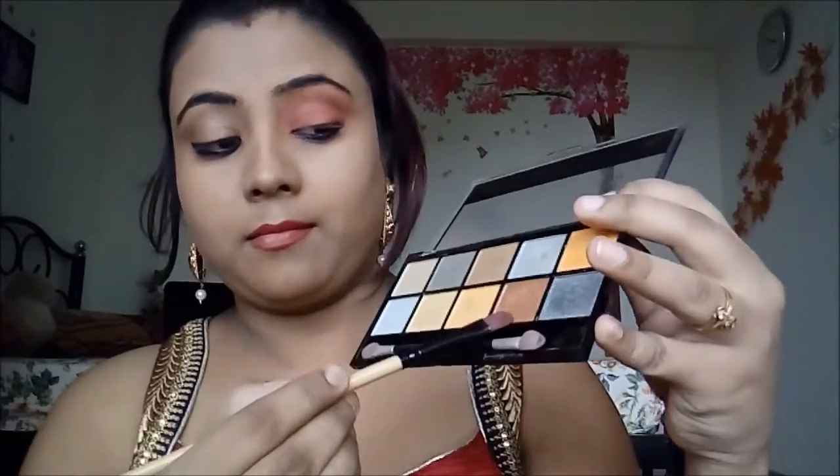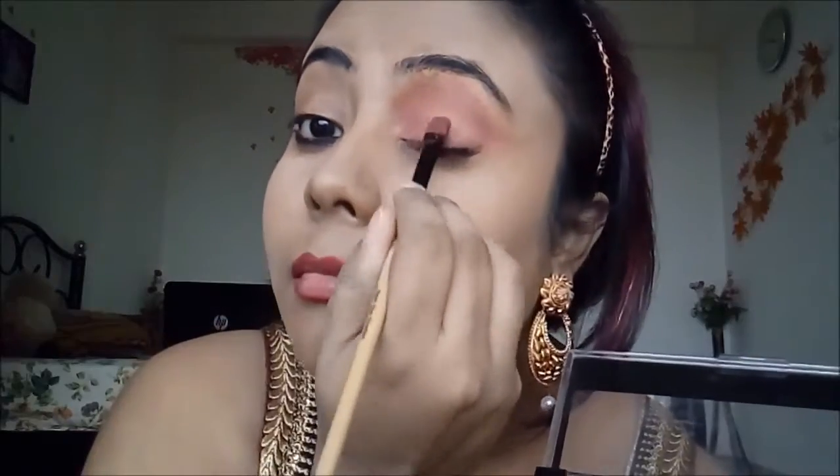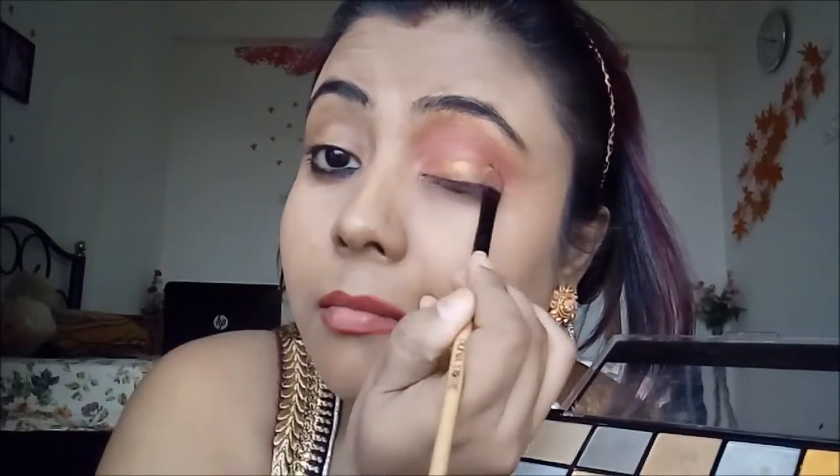The VOV palette is really good — super cheap with great pigmentation. Now I'm taking my MUA gold palette and applying the bronze color — look at this shimmery, glittery effect on my eyes. Taking the golden shade gives a nice 3D effect without needing extra shimmer. I've now applied this to both eyes.